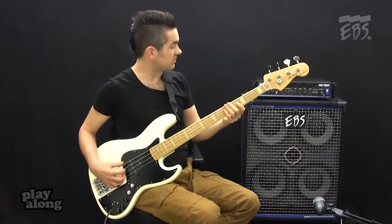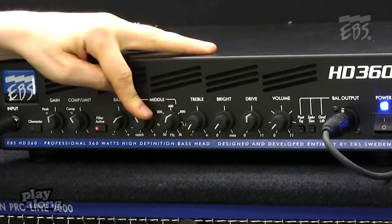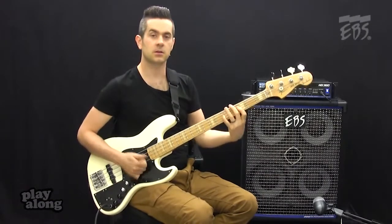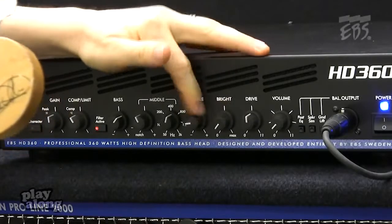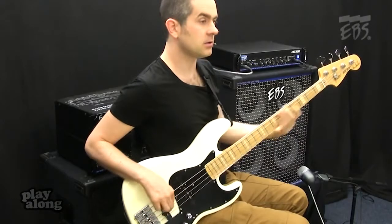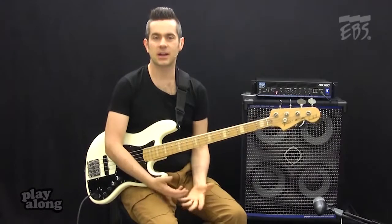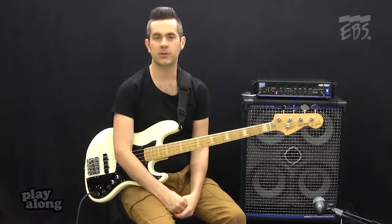If I wanted something that sounded a little bit more like a Marcus Miller type tone, scoop a little mids, add the treble and the bright, crank the bass. If I wanted something to sound like Jaco, take the brightness and the treble off, boost the mids, go back pickup. So that's three completely different bass sounds that I can get really quickly because the controls are simple but very powerful on the front of the amp.